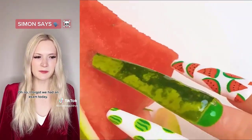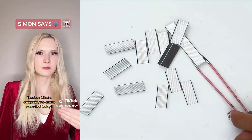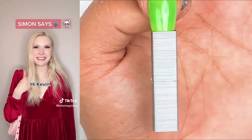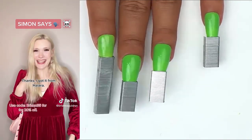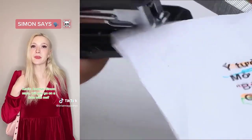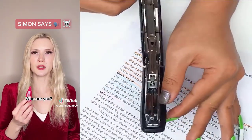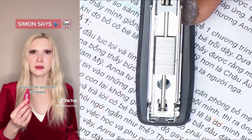I forgot we had an exam today. Simon says cancel the exam. Uh-oh. Everyone, the exam's canceled today. Thank goodness the exam was canceled. I didn't study. Kevin's coming. Hey, Bri. Hi, Kevin. Simon says compliment her dress. That's a really nice dress. Thanks. I got it from Hilara. It's beautiful. Simon says ask for her out on a date. Will you go on a date with me? Of course. I'd love to. Hello. Who are you? I'm the creator of Simon Says. It's time. Time? It's time for you to kill someone.